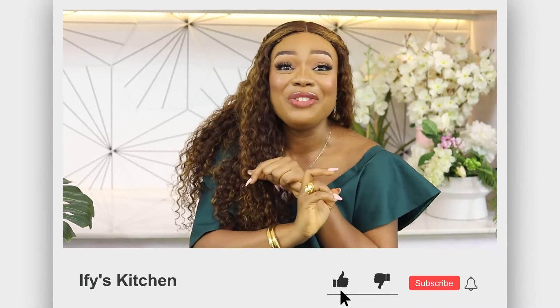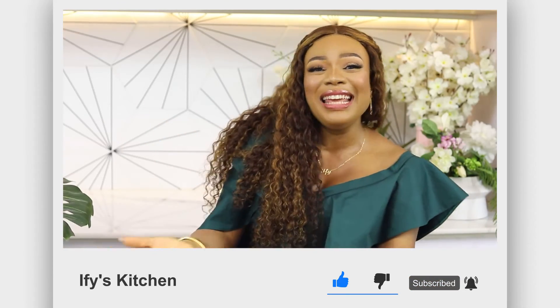If after looking at that pot of soup you're not convinced it's going to taste amazing, I cannot help you — because that soup is delicious! I hope you all recreate this, and when you do, take pictures and tag me on any of your social media: Facebook, Instagram, Twitter, TikTok — I'm Ify's Kitchen everywhere. Thank you so much for watching. Please subscribe, hit the notification bell, share this video with your friends and family, and come back because I upload at least once every week. Take care of yourself and keep eating good food — bye!